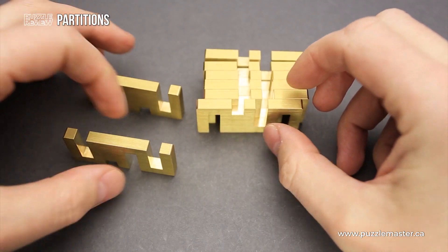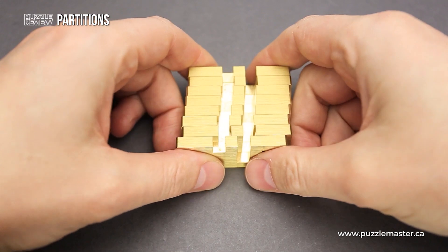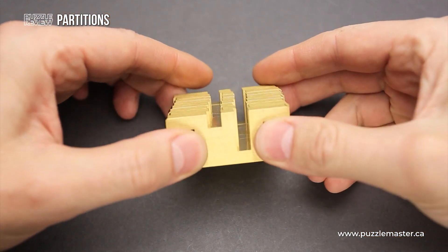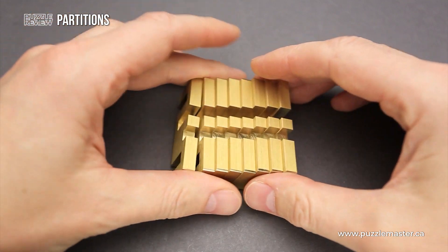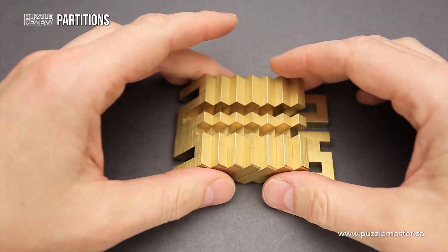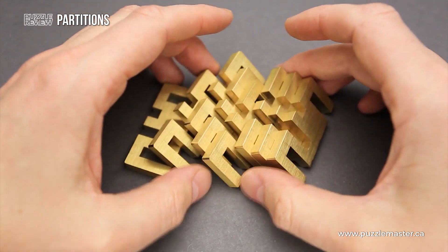At first glance it looks easy, but once you start solving the puzzle, you will find that it is not as easy and it will take you quite some time to figure out the solution. The solution might be a little bit different than you expect, since it requires some interesting moves.